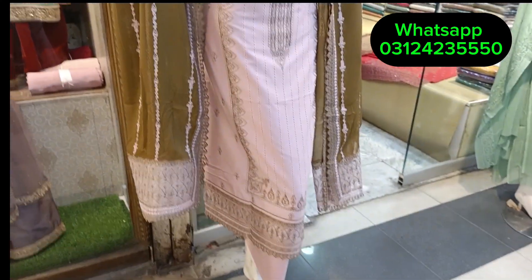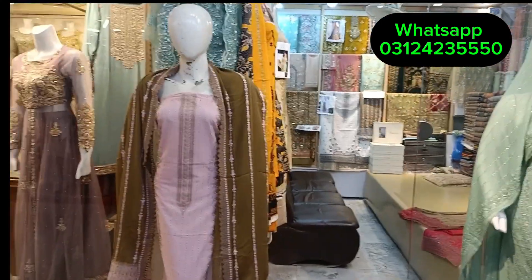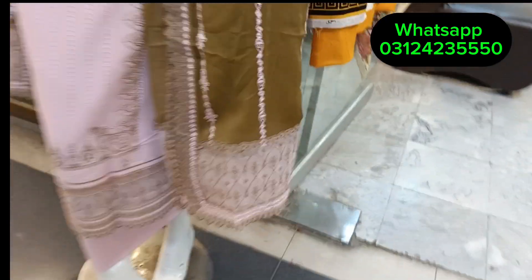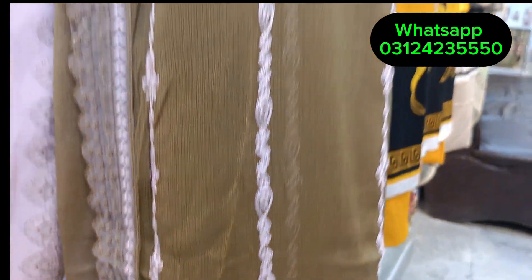The neckline. Dupatta with a border style. This is full. The texture will be used. It's a beautiful piece.